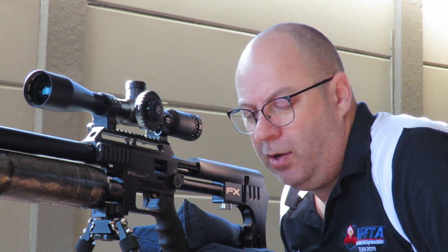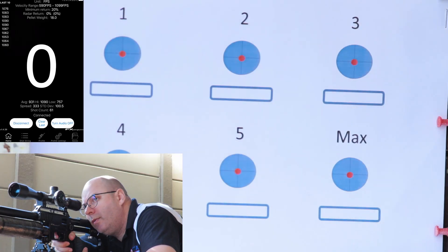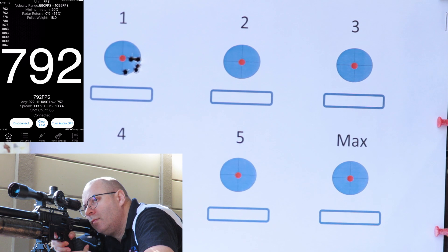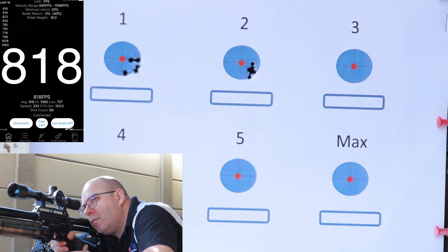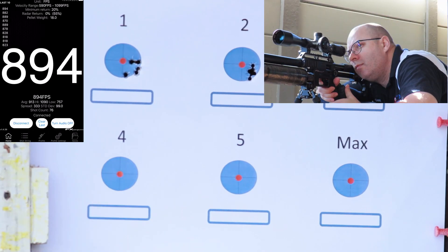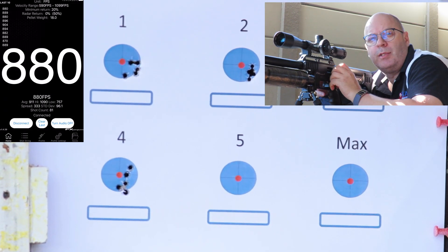This FX radar is working like a charm today — it hasn't missed a single shot yet and I'm now on to my last test patch. These are the slugs. Slug: power setting one, power setting two, power setting three, power setting four, power setting five.